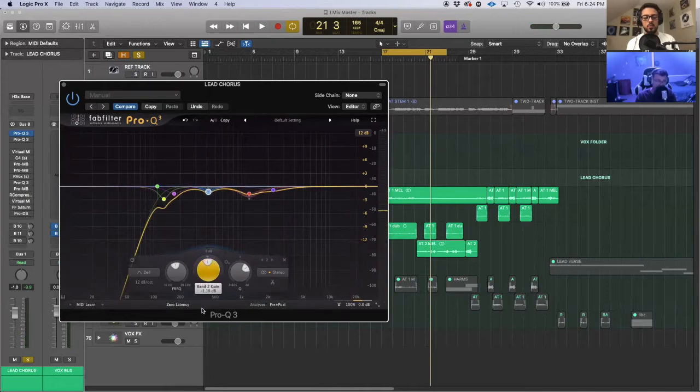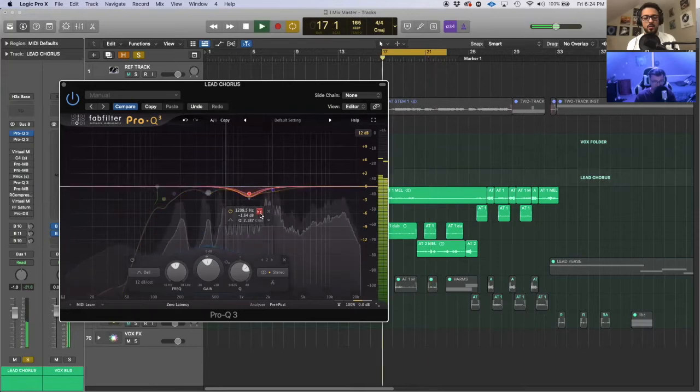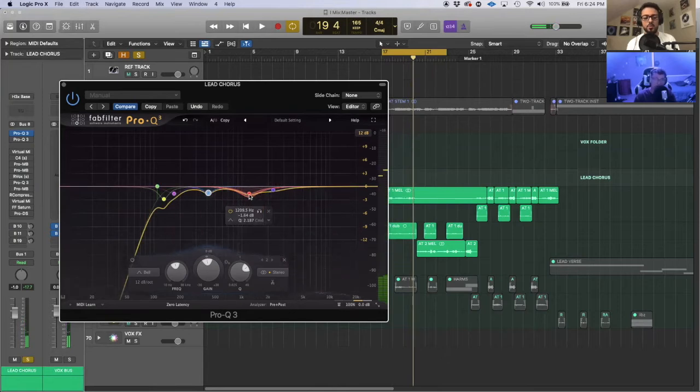"Can't" has a big ring to it. So I took that and cut it — about a 1.5 dB cut. dB is a measurement of gain or volume — decibels. So I swept until I found that frequency that sounded bad, then cut about a dB and a half there. Then same thing with other areas — there's a ring, a bad ring that I didn't like starting out, that I wanted to clean up.